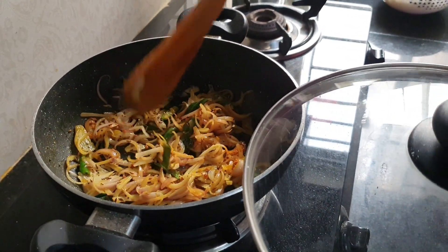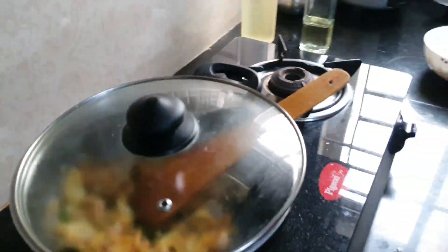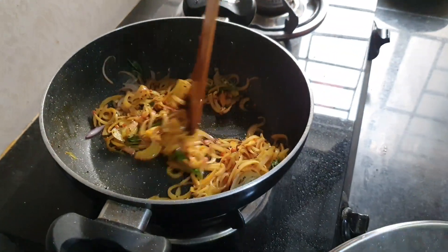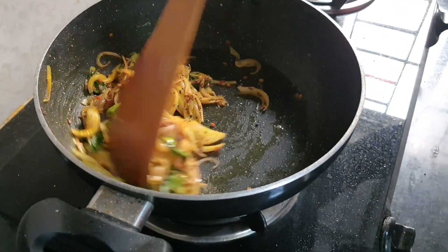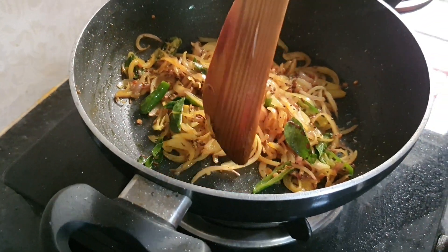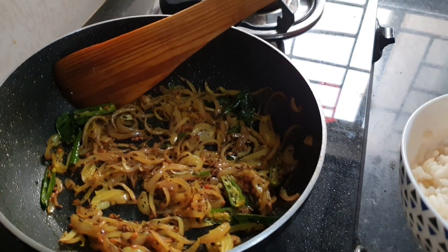Close the lid for one or two minutes. This is the secret. Open the lid and stir it again. You can see that the onion has cooked well and is fried well.